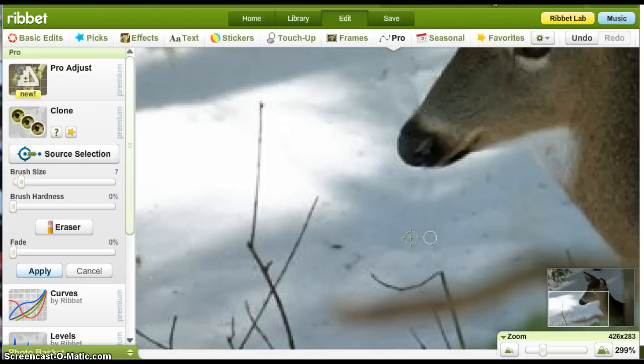Now the circle on the left with the target in it — you have to watch where that's going at all times, because wherever it runs, wherever it goes, it's going to copy that. So if I kept going down like this, it would hit that piece of branch and it would put it right here.